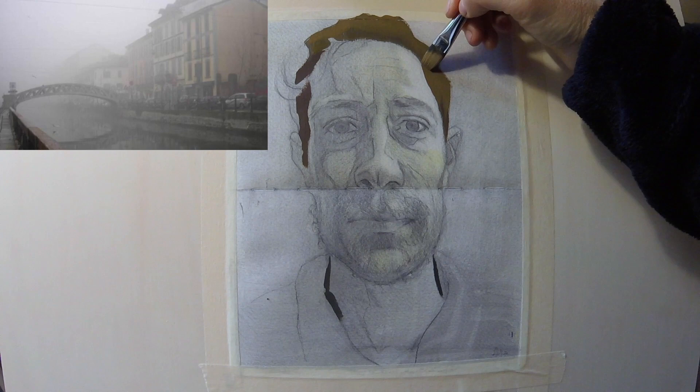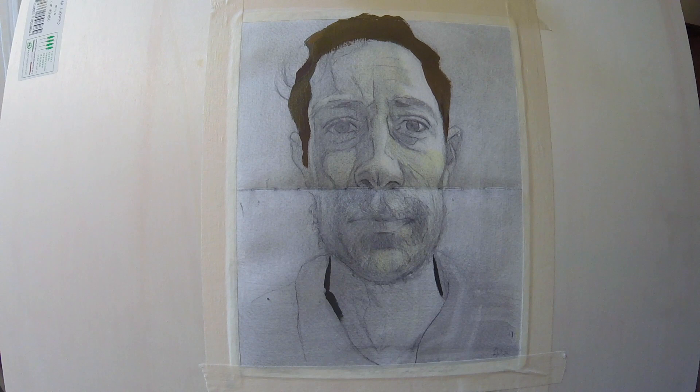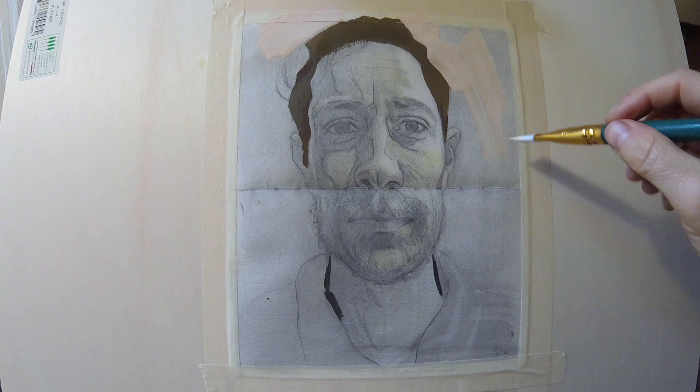I'm here in Milan — it's very gray, it's rainy, it's the beginning of winter. The city is all enveloped in a kind of light milky fog. I got a nose cold and I'm feeling under the weather, as you can probably hear from my voice. So I decided to just have a week a little bit more free, a little bit more fun.